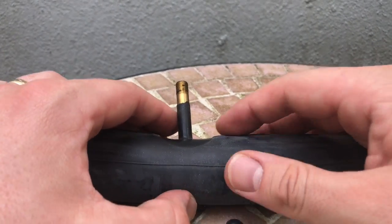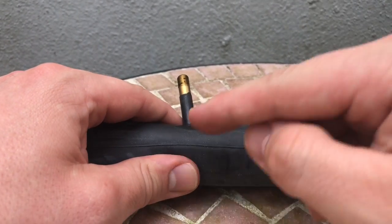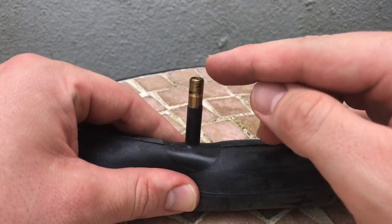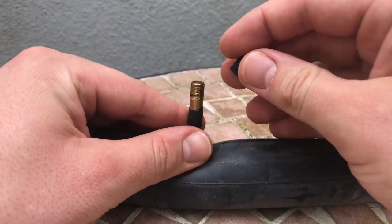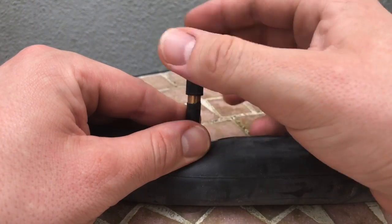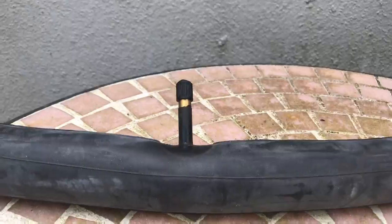The Schrader valve has a maximum pressure of 10 bar. On top is a dust cover — only rotate it to the right to close it.